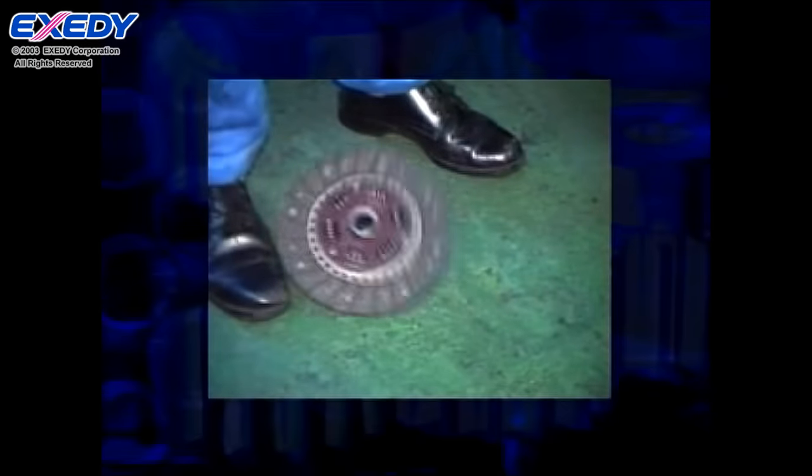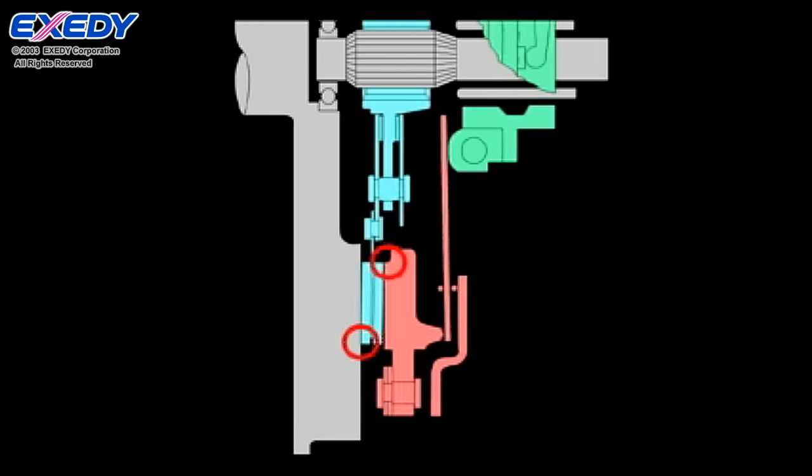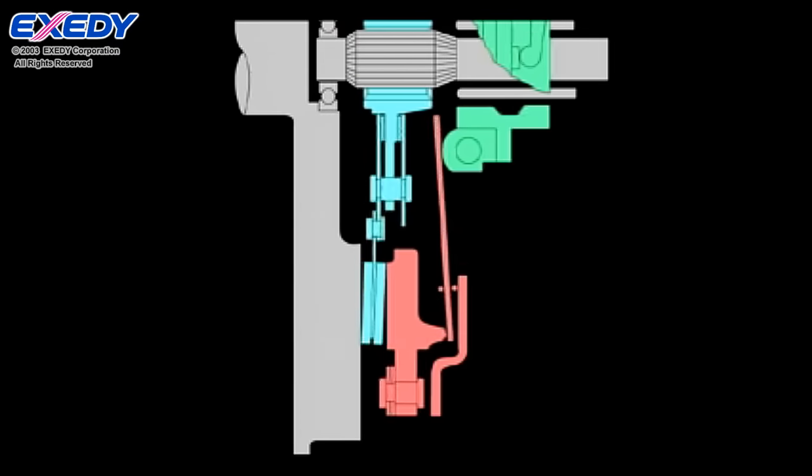The clutch is a very delicate component. If the clutch disc is even slightly damaged or deformed by mishandling, it will come into uneven contact with the flywheel or the pressure plate, preventing the engine torque from disengaging.